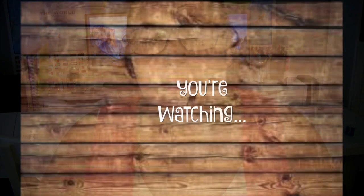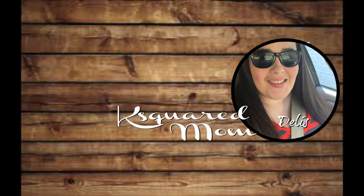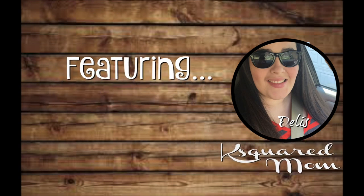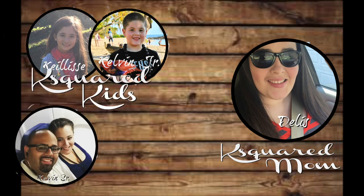Hey guys and welcome back to my channel. Today for Tips Tuesday, I have a tip for tech time during the summer. So if you're like me, you don't really like to have your kids cooped up in their rooms all day watching TV, playing video games on their iPads and whatnot, especially during summer break. I like to limit the amount of screen time my kids have.